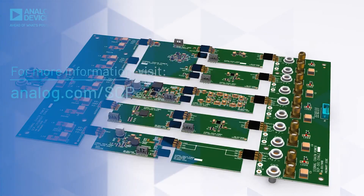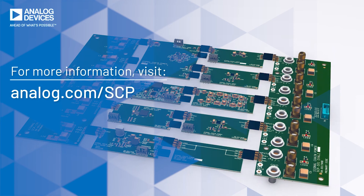For more information about the Signal Chain Power hardware evaluation platform, please visit the website at analog.com/SCP.